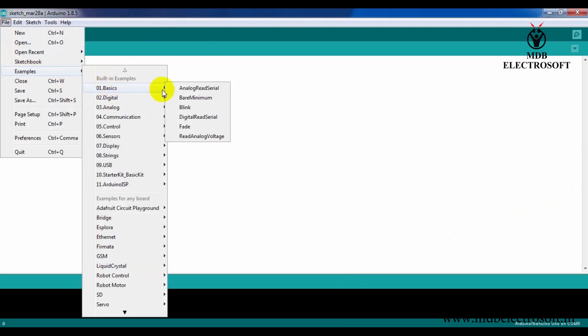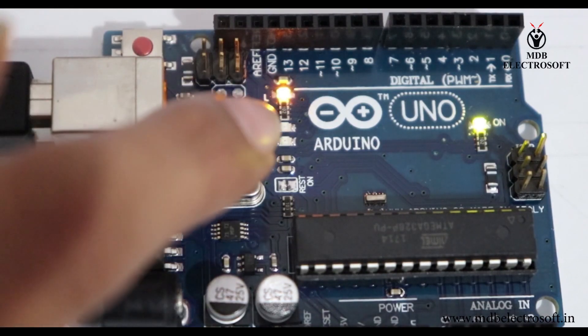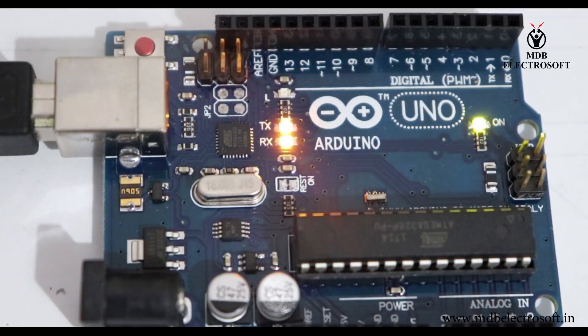Let's start an example — go to File > Examples > Basics > LED Blink. All Arduino examples include instructions on how to set up the hardware. First, we will blink the inbuilt LED connected to pin 13. Initialize the LED as an output, then provide logic HIGH to turn it on — you can also write 1 instead of HIGH. Keep a delay of 1 second, then turn off the LED with logic LOW — you can also write 0 instead of LOW — and give another delay of 1 second. Click Upload; it will compile the code and upload it to your Arduino. You can see the inbuilt LED is blinking with a delay of 1 second.